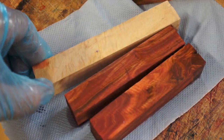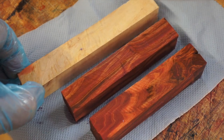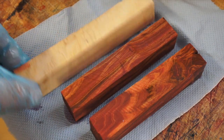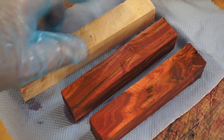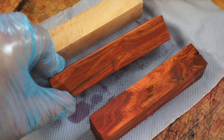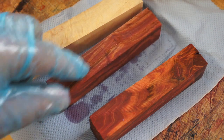We've gone from a plain old looking piece of maple — and I say that, it does have some nice things going on — but this red color really brings out the grain of it all.